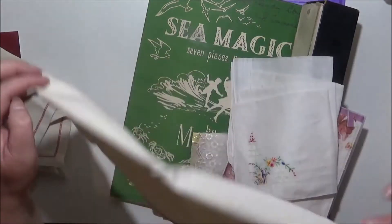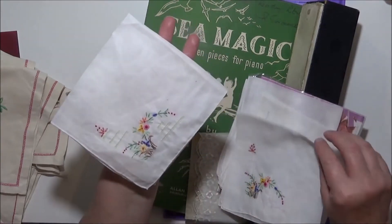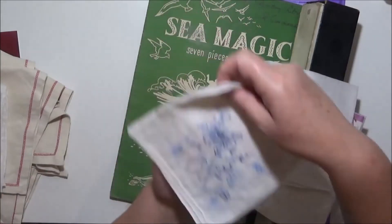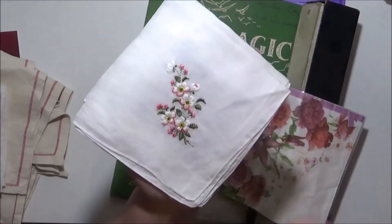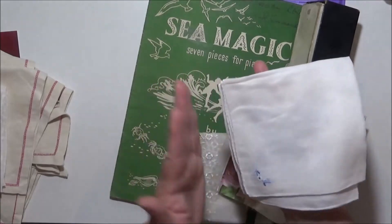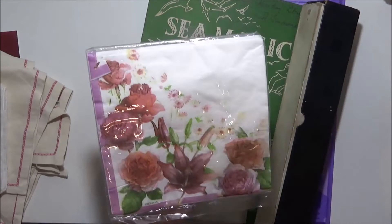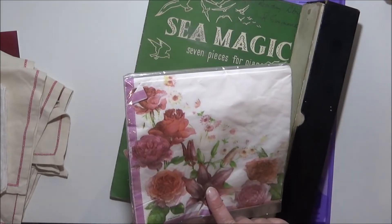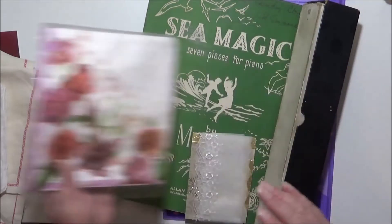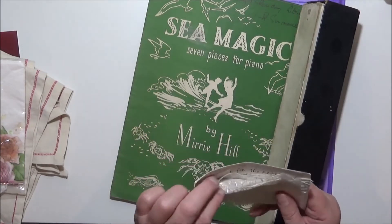I did get some little handkerchiefs — they came in twos, so there's those two together. I think these were a dollar for the two. And we've got this one and this one — again I thought maybe some slow stitch projects. I might scan them, I'm not sure yet. I did get this packet of napkins — there were four in there for, I think, a dollar seventy-five. They're ones I don't have so I thought yeah, I'll have those.